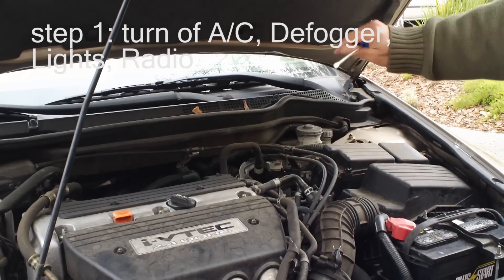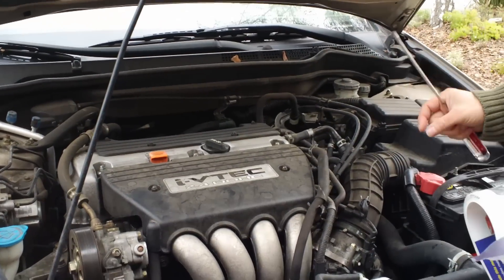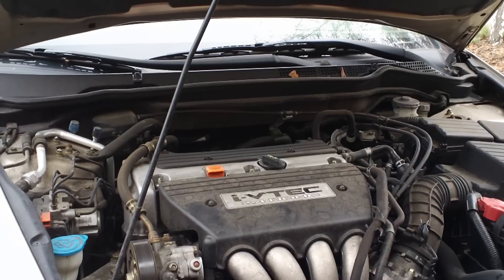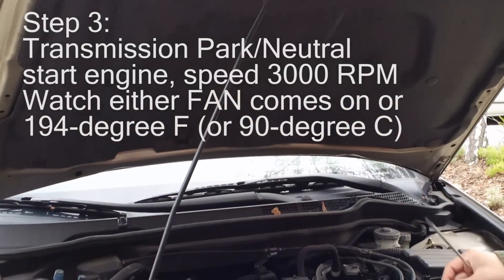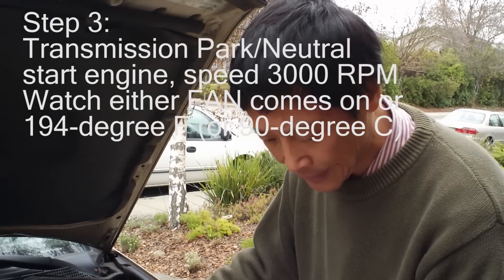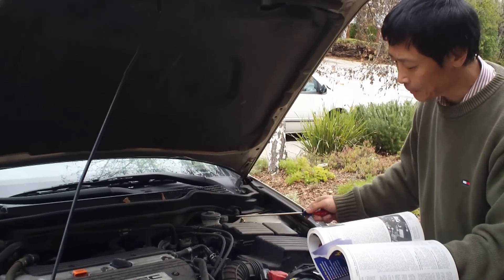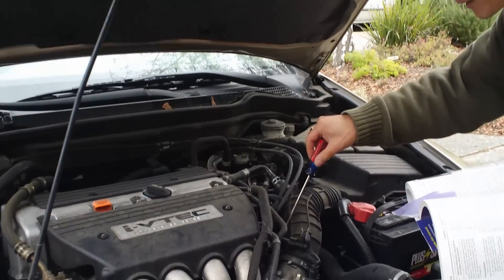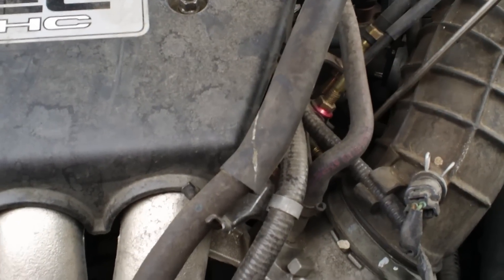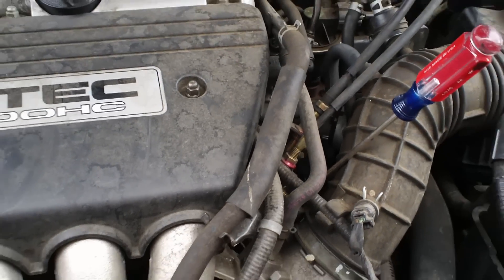Step one: turn off all electronic devices — radio, heater — but set the heater to max without actually turning it on. Step two: turn the ignition switch to 'on' for two seconds to signal the start of training. Step three: put the transmission in park or neutral (I have a manual, so I put it in neutral). Step four: run the engine at 3000 RPM. To hold 3000 RPM on a manual, you can press the gas pedal or use a screwdriver to jam the throttle linkage.